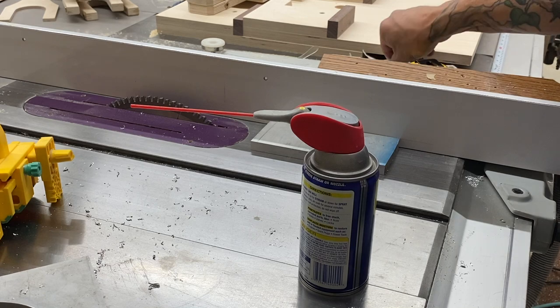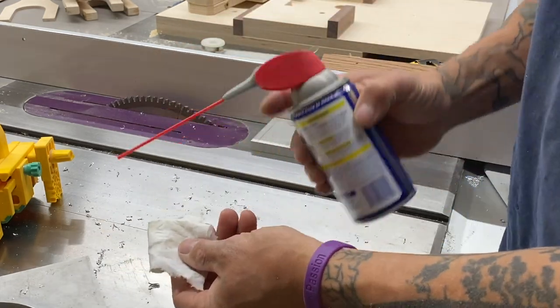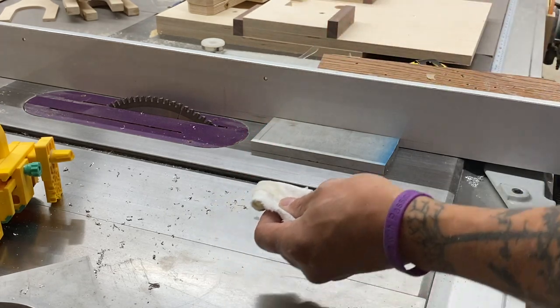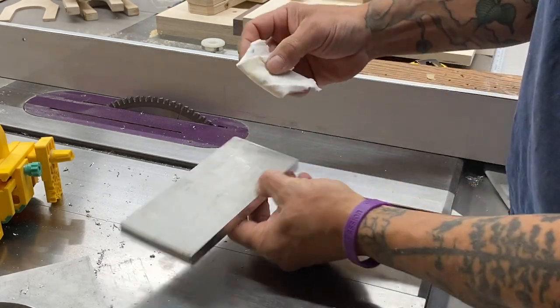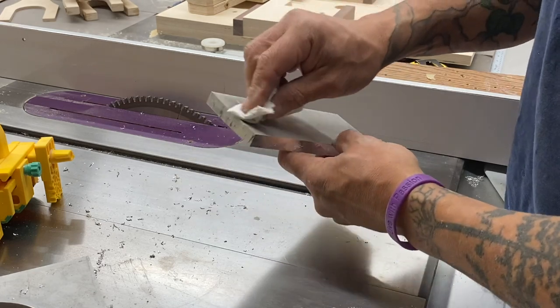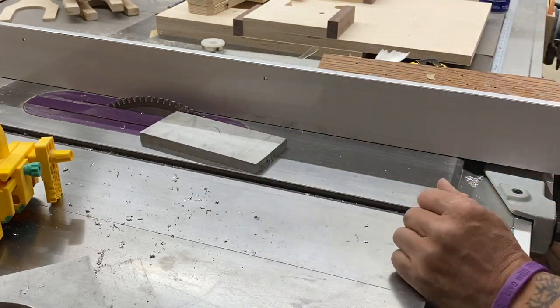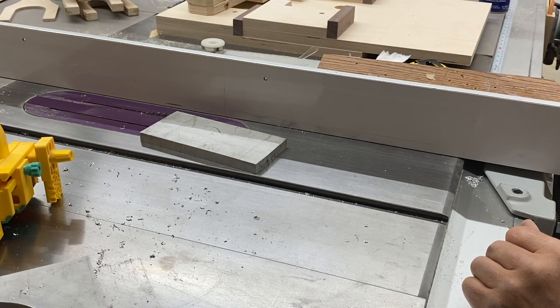Now I realize they make cutting fluid for aluminum, but WD-40 works really well. I'm not adding very much, just a light coat. You would think this would go everywhere, but I'm just putting a light film of oil just to help make that cut — works really well.